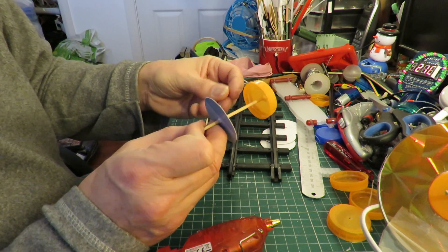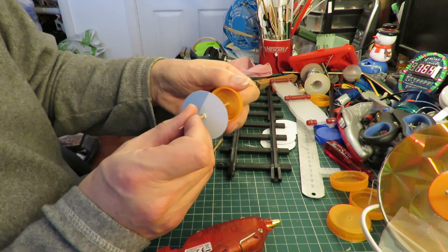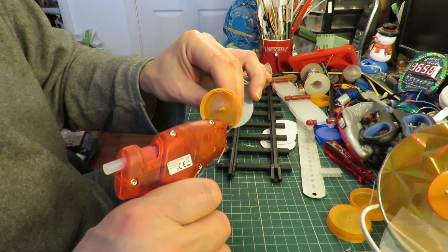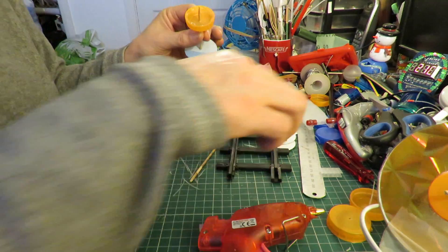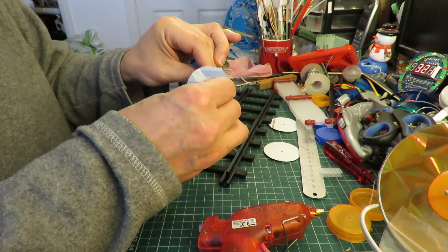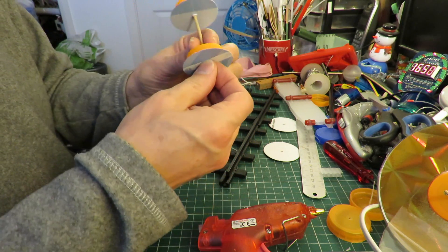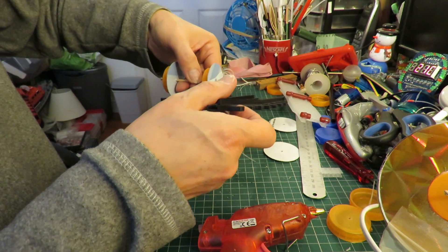Gluing is going to be a problem because we don't want glue all the way round the outside of the rim. Normally that doesn't matter but it will matter here.